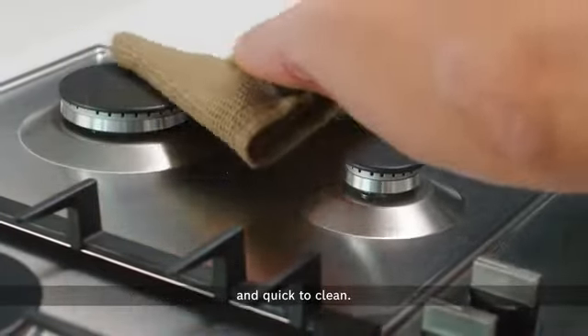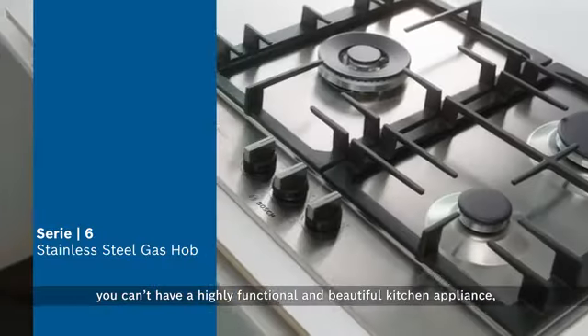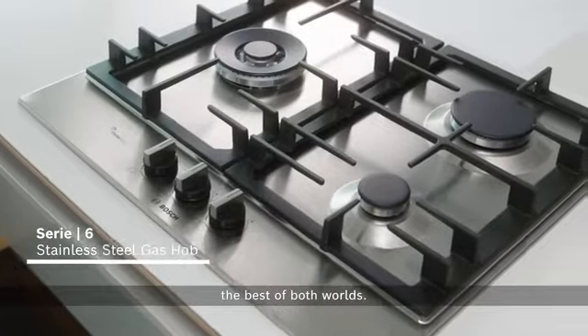Besides its minimalist design, the stainless steel cooking surface is easily accessible and quick to clean. Now it's easy to say that you can have a highly functional and beautiful kitchen appliance — the best of both worlds.